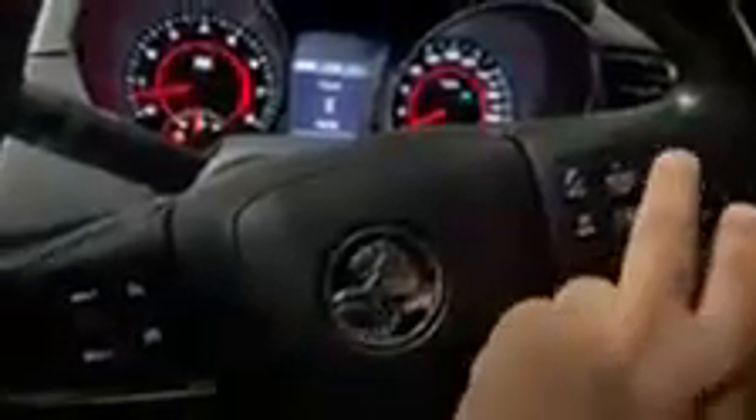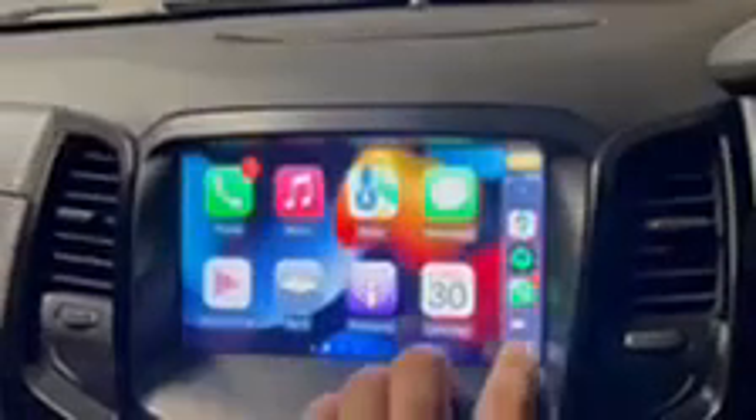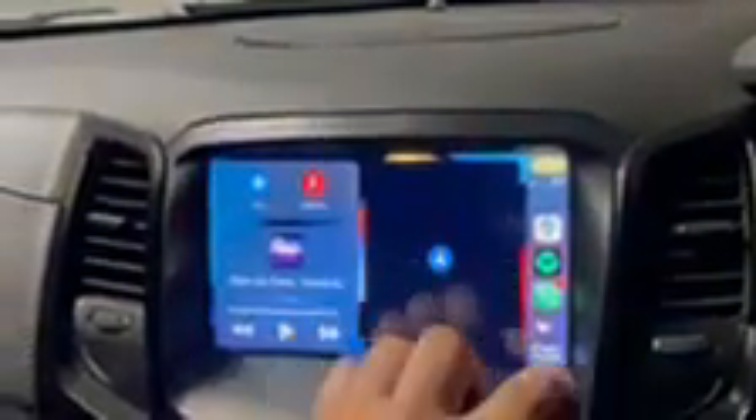It picks up on all the steering controls, so all these will still function like normal. We've got the CarPlay app which is good, and it's quite responsive.